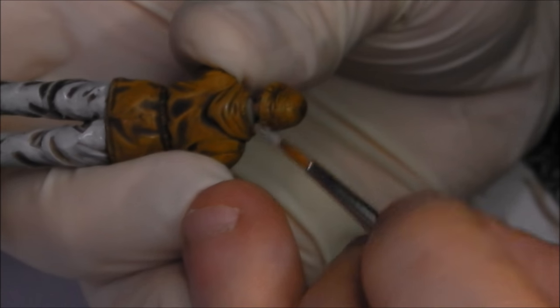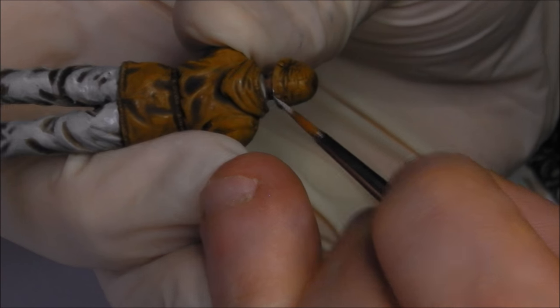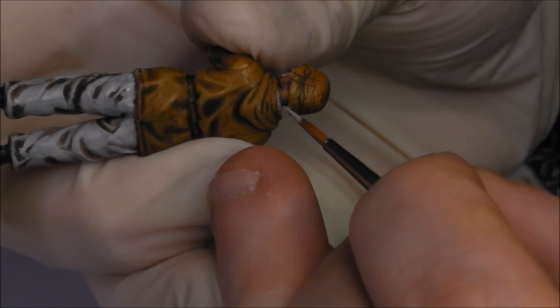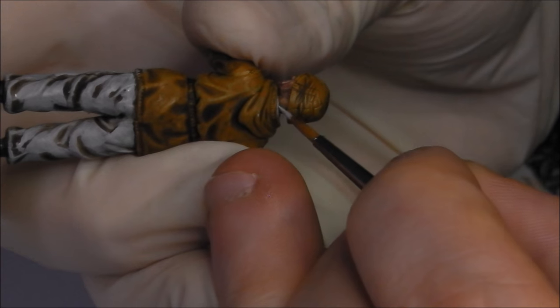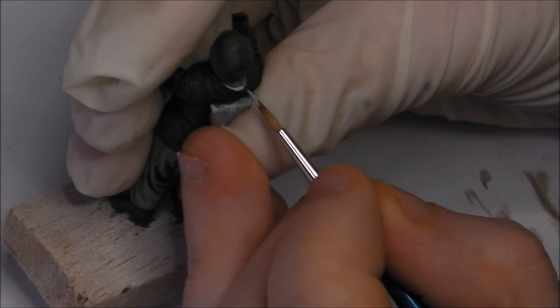I'm going to paint in some of the liners of the P-dot camo smock, being really careful not to get anywhere I don't want it. Same for the blue-grey smock.